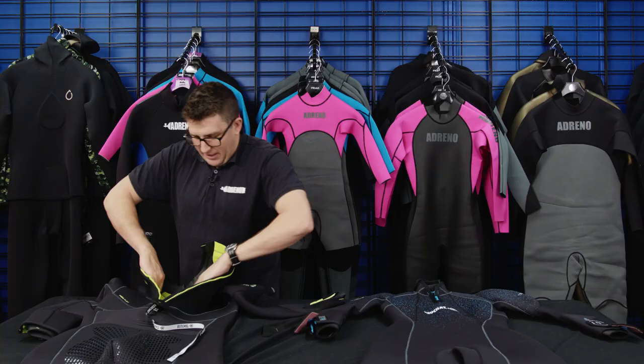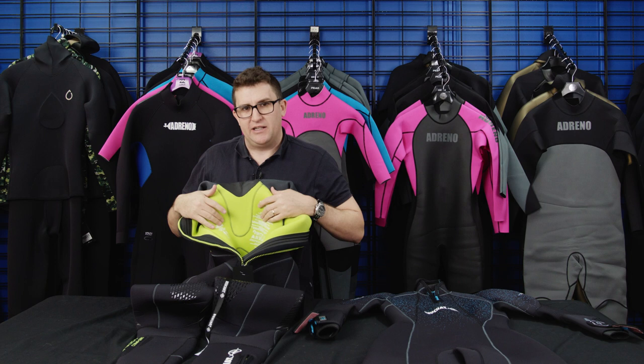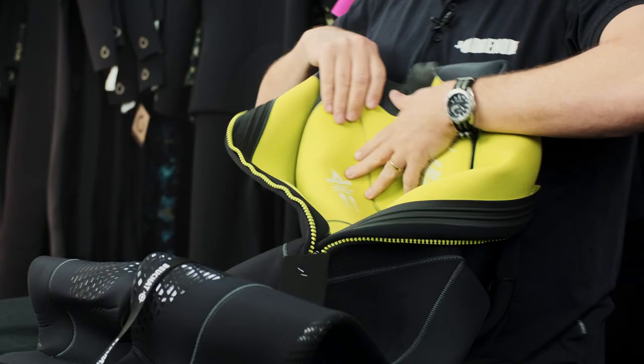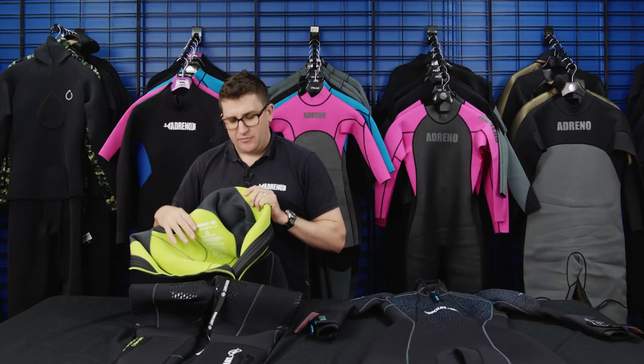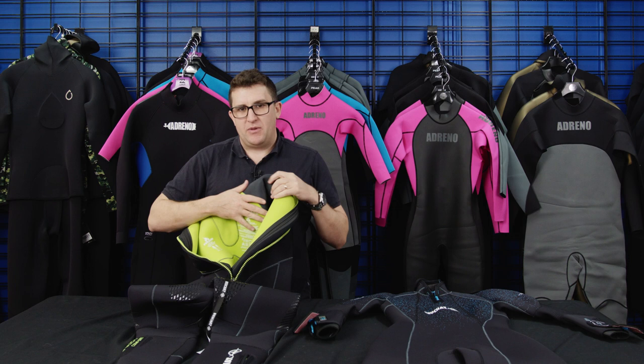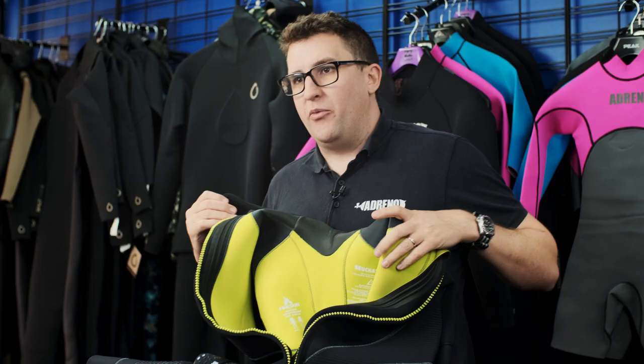You can see the fluorescent green and yellow color on the inside — this is called the fire skin lining, and it's on all the Bochet Fesea suits in both the 5mm and 7mm. It helps reflect your body heat back against you so the small amount of water inside the suit stays warmer, giving you that extra little bit of warmth while diving.